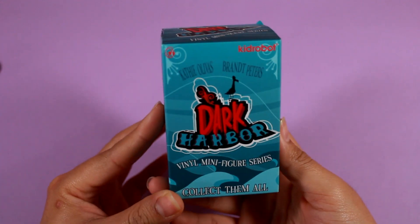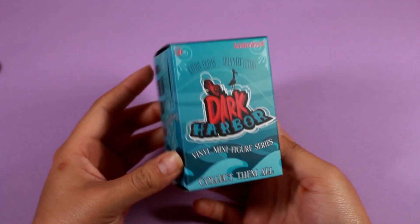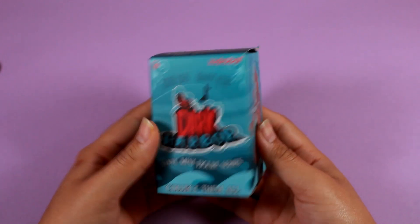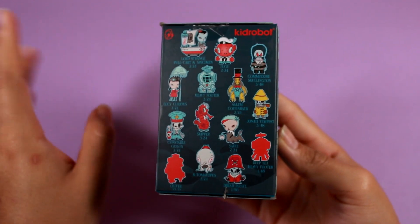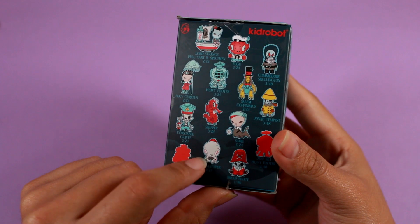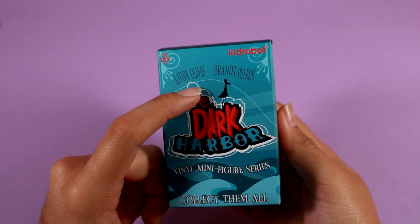Moving on, I'm going to open this blind box I bought on eBay when I was buying all those vinyl figures. Unfortunately the seller was an individual who had some issues, and they did not ship my order until two weeks after I ordered it — so it didn't arrive in time for that video. It's just been sitting on my shelf waiting. Here are the ones you can get — I mainly got this because I really like that squid guy. This is from a series by Kid Robot, and the artists I believe are Kathy Olivas and Brant Peters, from Dark Harbor.